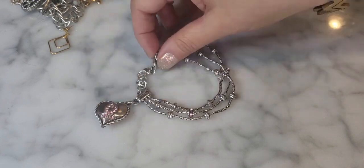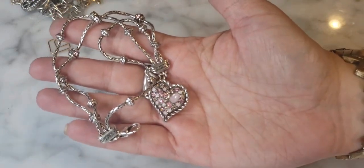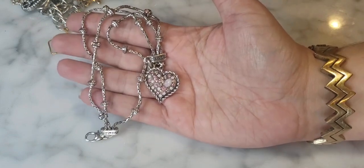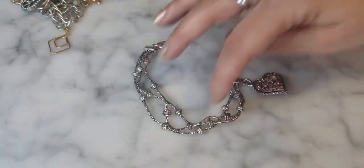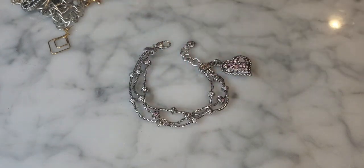This Brighton piece looks like a breast cancer awareness bracelet — multi-strand with lots of crystals and a nice oversized lobster claw clasp. Really pretty. I will definitely resell this. Too bad I didn't open this bag in October since that was breast cancer awareness month.